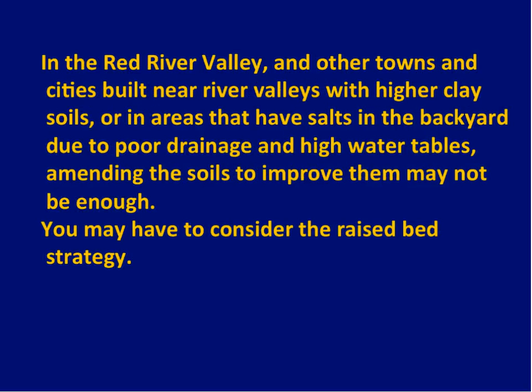That covers the basics of soils — I'm about halfway through. Now I want to talk about some problem soils. The biggest problem soils I know of are the really high-clay soils in the Red River Valley, and similar soils near Bottineau and scattered around the state. Depending on where your house is, you may or may not have these.